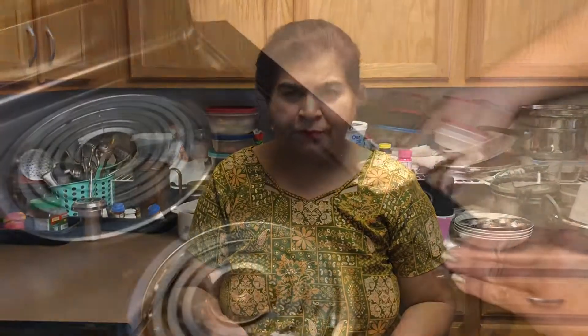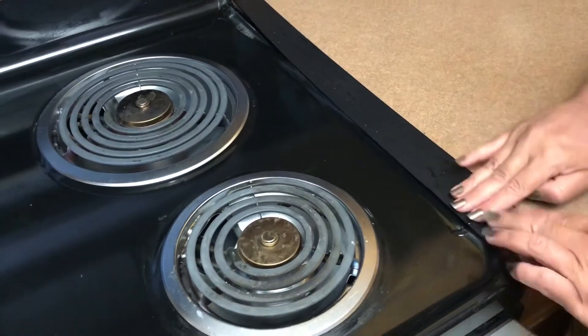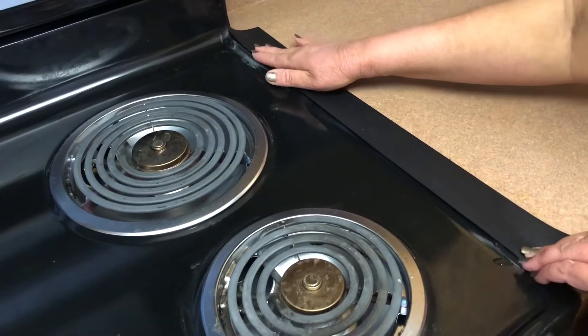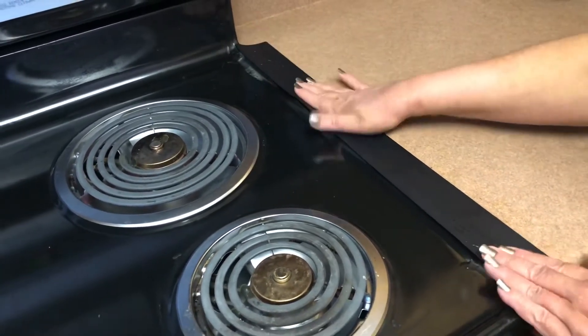This is the silicon gap cover — because we have a gap and things fall inside. It's really good. I think I bought this from Amazon and it really protects all the dust and the skin of fruits and veggies from going inside, so it really helps.